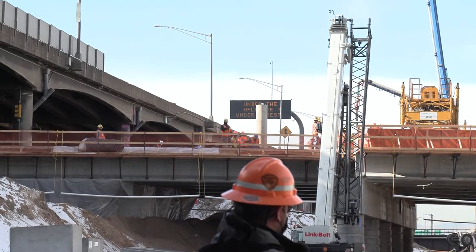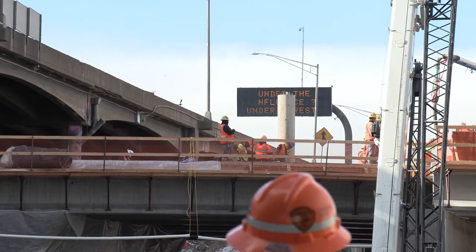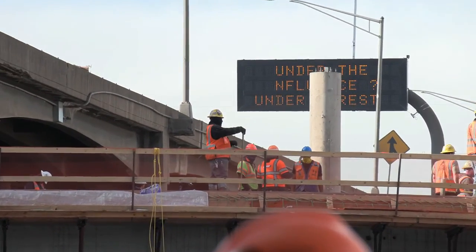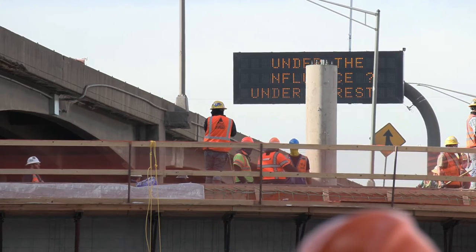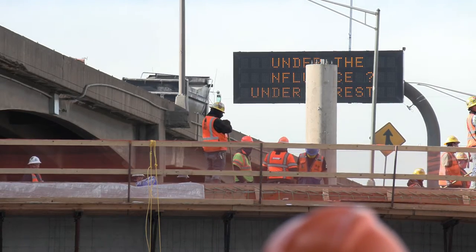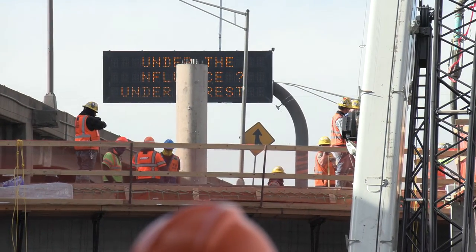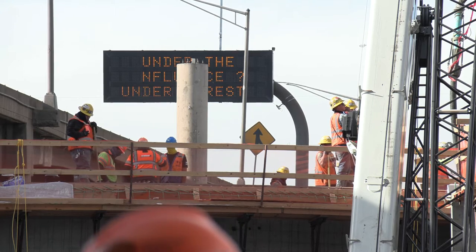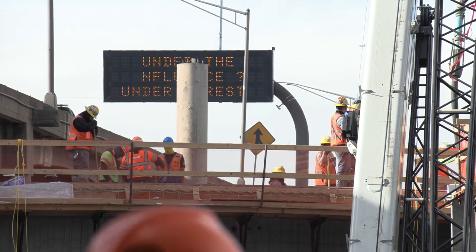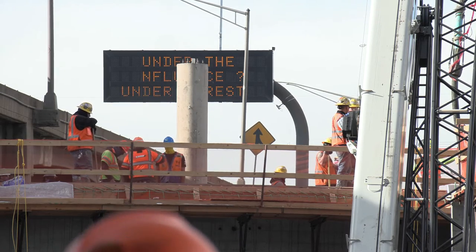The pump truck operator is actually remote control — he can move the arm and the location of his nozzle where he wants based off remote control. He's standing up there watching the crew, looking for direction. The crew is placing the concrete — you have people there shoveling, making sure they don't have too much in different areas. You have guys working vibrators to consolidate the concrete correctly. And then you have finishers on the outside edges where the bid well cannot reach, near the sidewalks, finishing the concrete and making sure it's at proper grade.